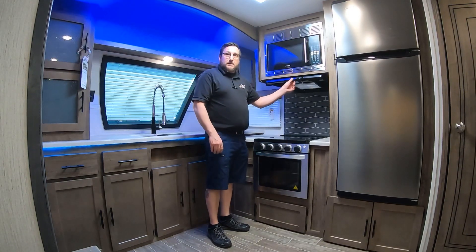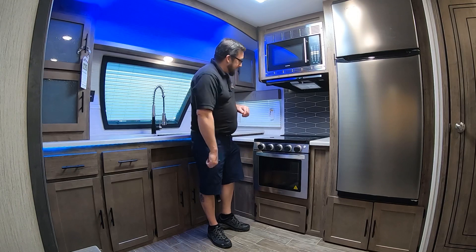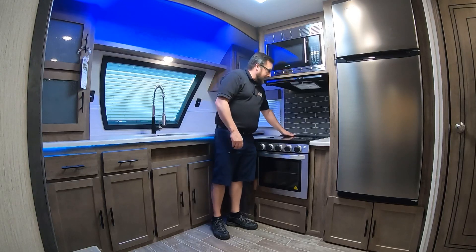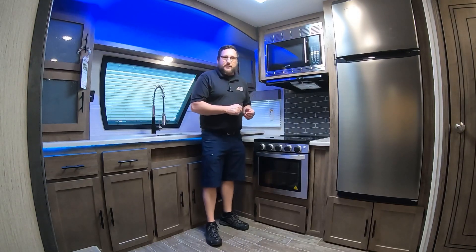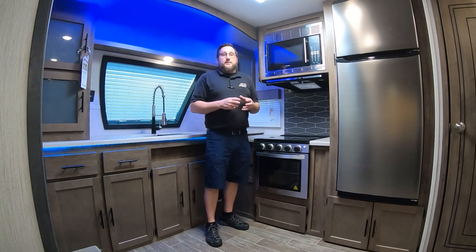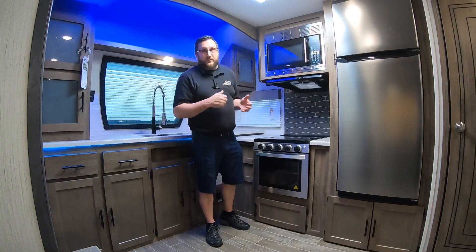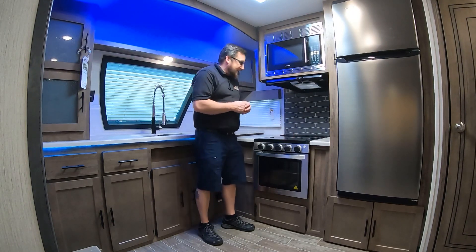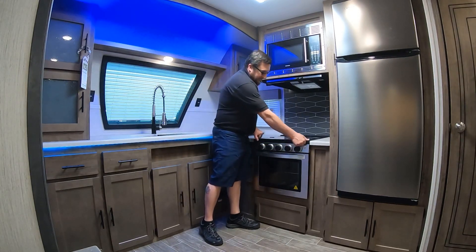Below the microwave is your range hood with a light and a fan — I'll show you where that fan vents outside as we get further along. Moving down to the stove, there's a really nice backsplash and a little block back here with slits in it — it's actually for kitchen knives. One of my favorite little features: you don't want a big knife block sitting on your counter taking up space. This gives you great storage and you can use that counter space for whatever else you want.